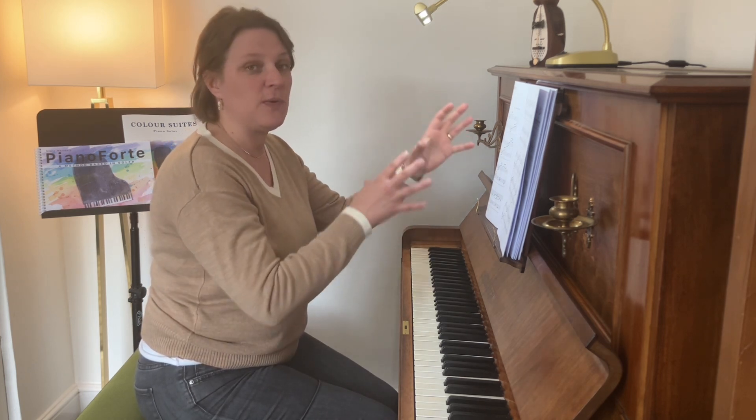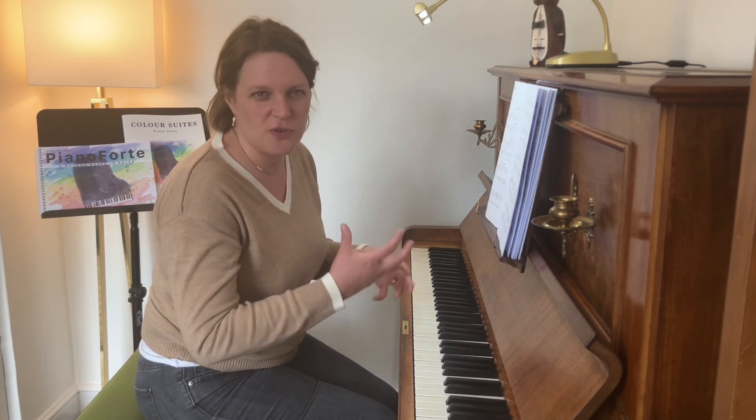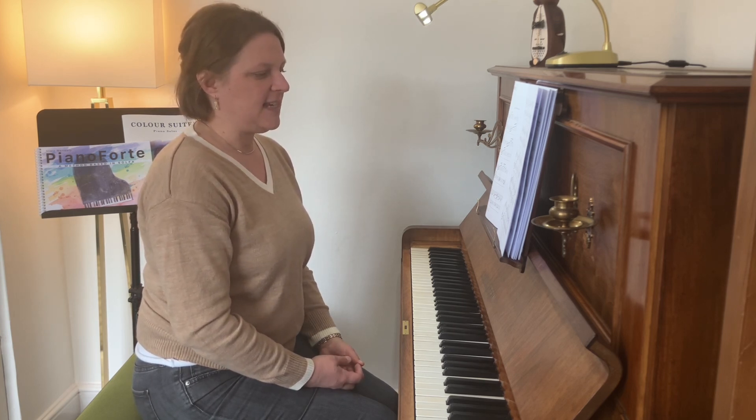Maybe they've experimented with a few other pieces at this level. If you're using the ABRSM grading system, it's maybe around grade one. It's something that's easily achievable for them, even if they're just beginning at this sort of level.